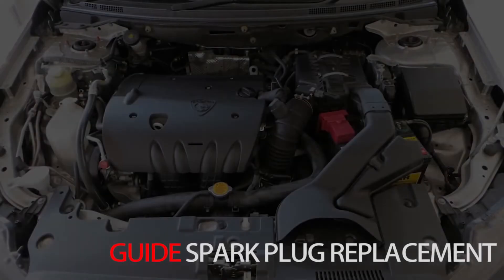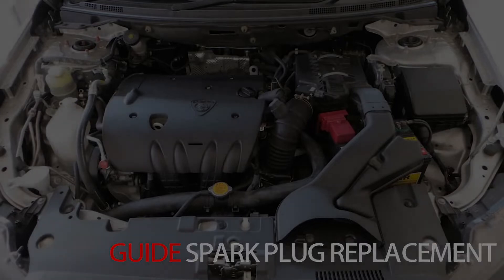In this guide, we will be replacing the spark plugs of a 2010 Mitsubishi Lancer.